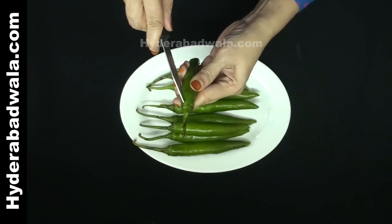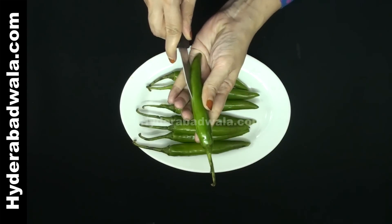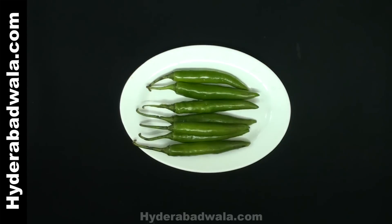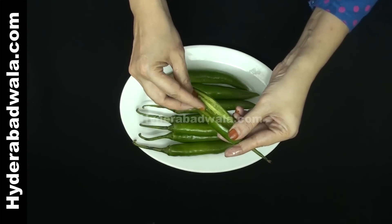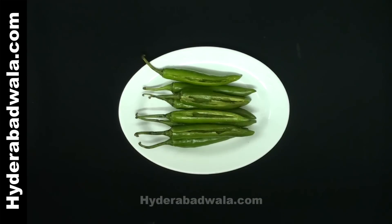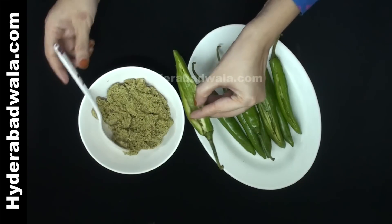Take 8 green chili peppers, slit them vertically and deseed them. Stuff the slit chili peppers with the coconut paste or chutney.